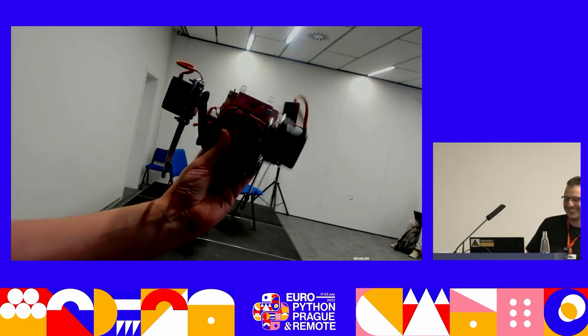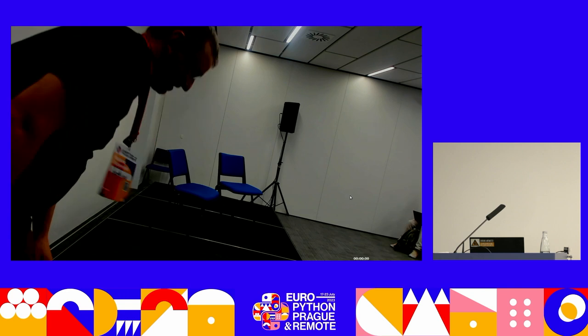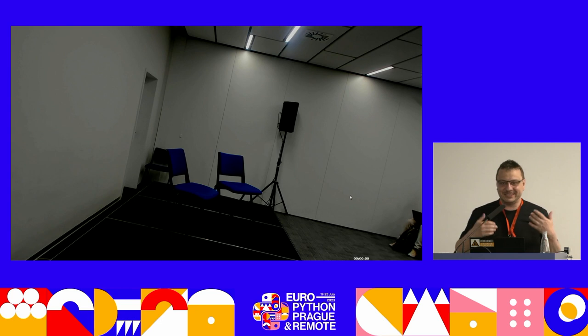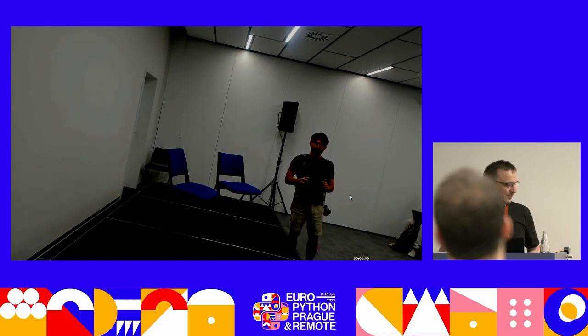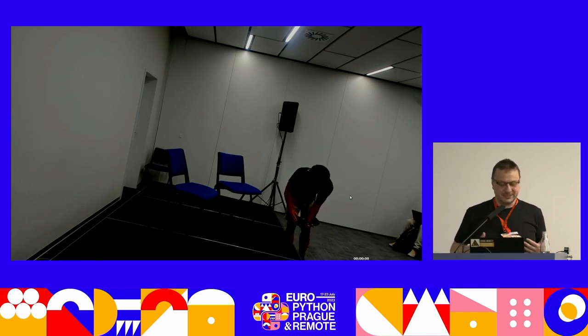So here it is. It's a bit slower than the tiny one because the servos move a bit slower. But it's still quite fun to build. Though, building is my favorite part — at some point when you build it, you have to program it as well for it to do anything.